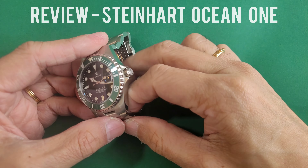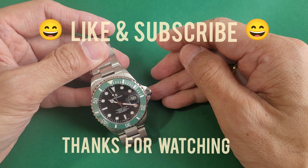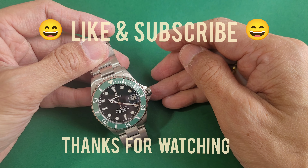Thank you for watching and I hope you enjoyed this review. If you did, please consider subscribing and liking — it helps a lot. As always, wishing you good health and enjoy your timepieces. Have a great one, ciao.